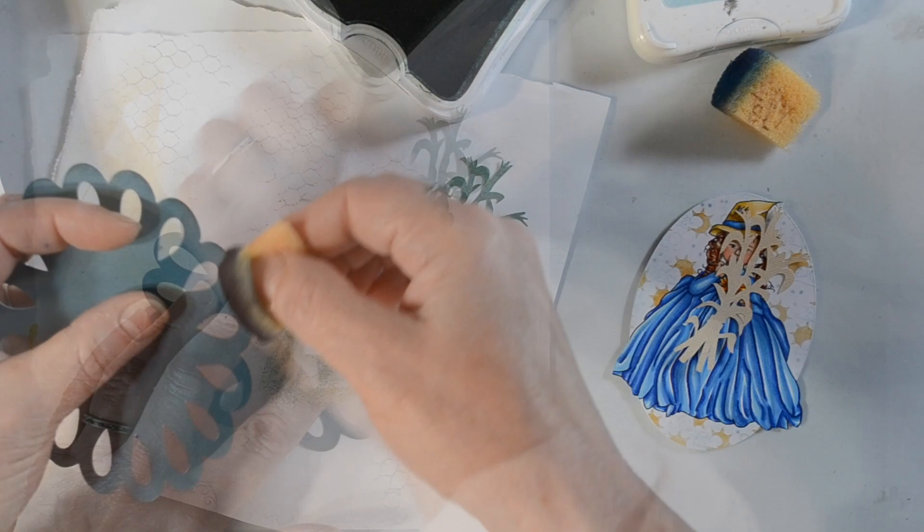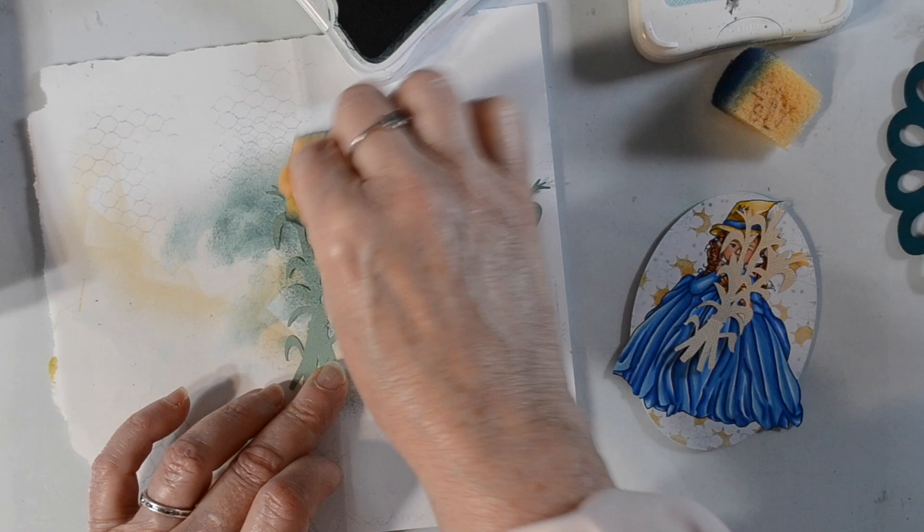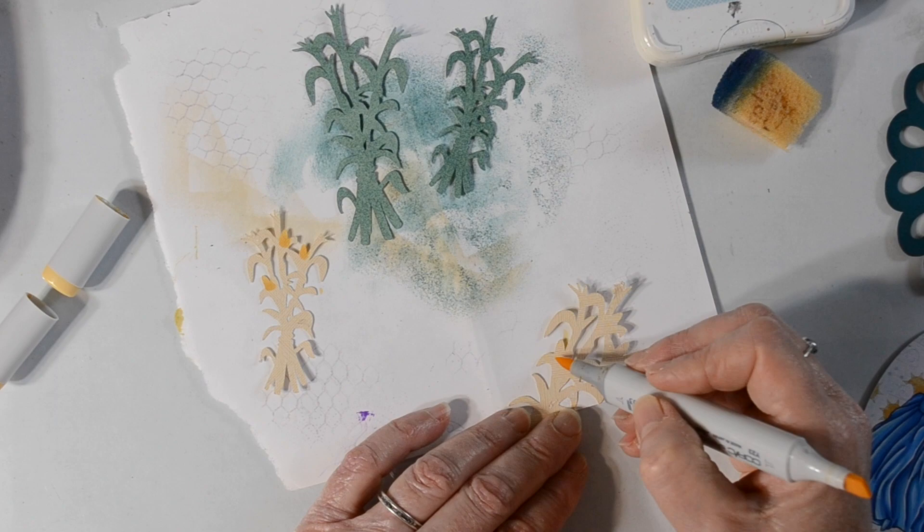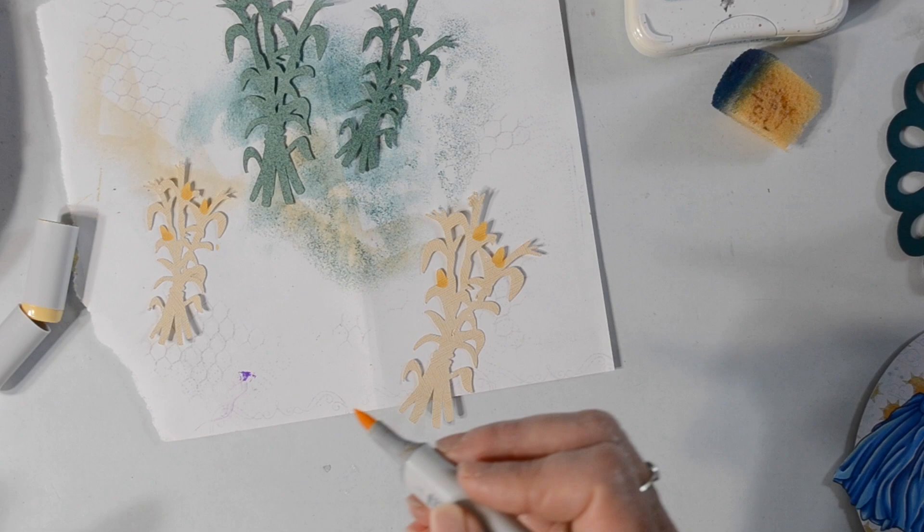I actually have a fairly new sponge, so when I put it down onto the corn stalks it just made little dots all over it. You can see right there what I'm talking about — it just gives it texture.